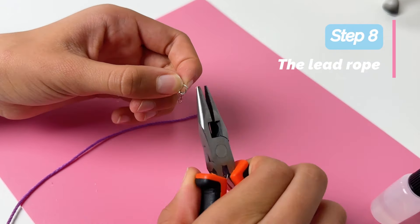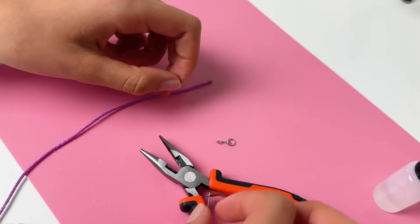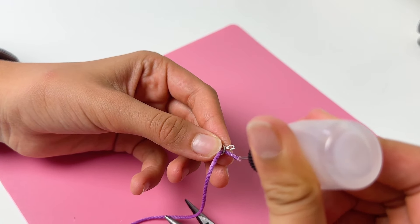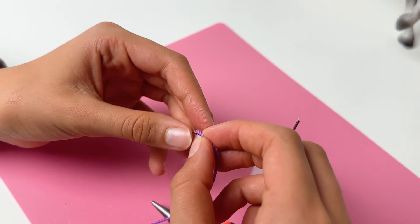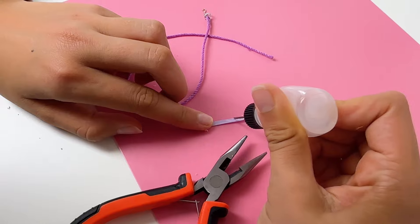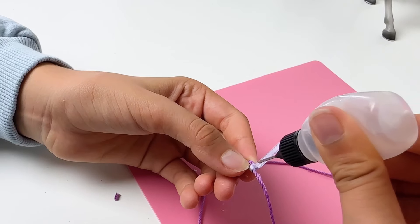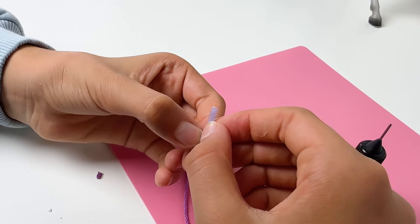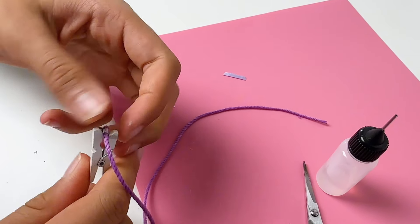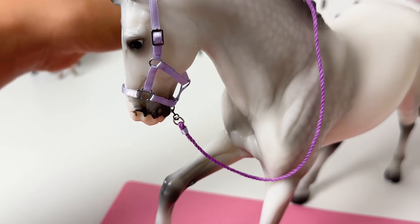Open a jump ring with a plier and attach it to the hook and close it. Slide your cord through the ring and then glue it down. Secure it with a pin and let it dry. Cut a small piece of ribbon to wrap around the rope for a neat result. Then just clip the hook under the halter. If the hook is too tight, open it gently with your plier. And you're done.